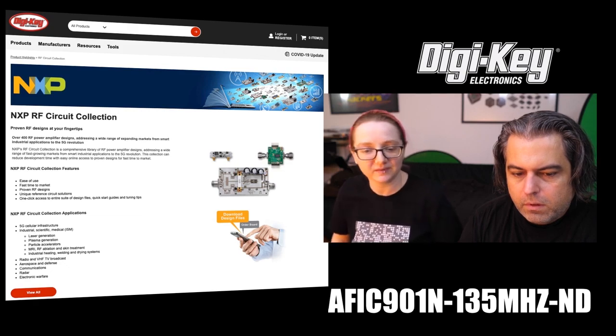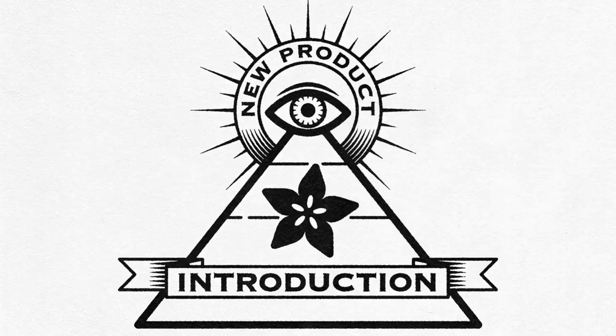I was interested in all these little gain stages, amplifiers, splitters, PLLs — all that stuff. So check out NXP; they make a lot of good RF chips. And that is Eye on NPI.